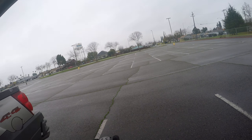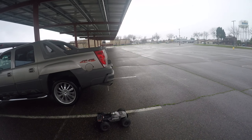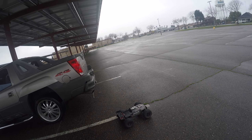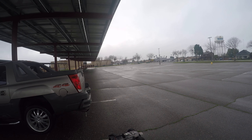Out here with my Kraton 6S running on 6S EXB. Just got it fixed — had a wing mount problem, a weak spot in the car. Got an aluminum one now, got it fixed. Let's see what it can do.